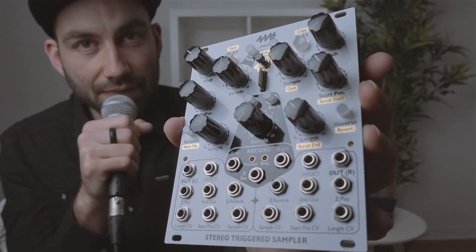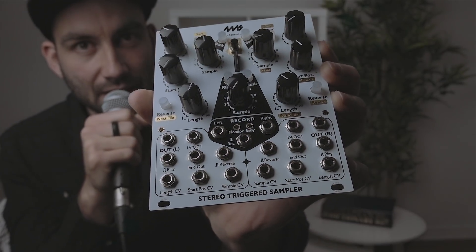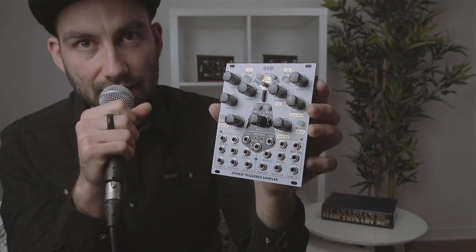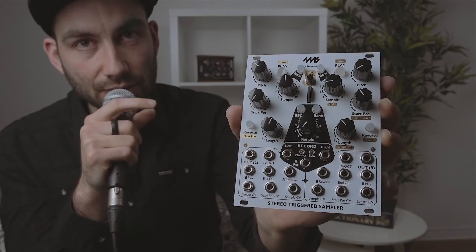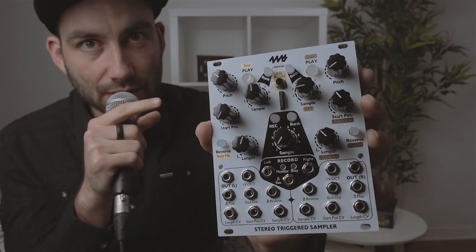Hey guys, welcome to another Once Upon a Sin tutorial video. In this video we've got a Eurorack module again. This time we have the 4MS STS, or Stereo Triggered Sampler. As the name suggests, it's a stereo sampler so you can play back left and right channels independently or together, mixed in stereo. You can also record in stereo directly on the module, or load your sounds directly on the micro SD card, which comes included.